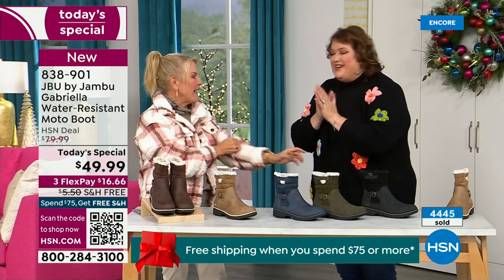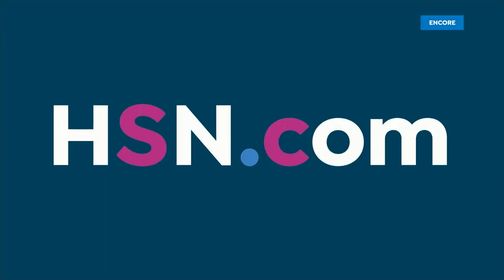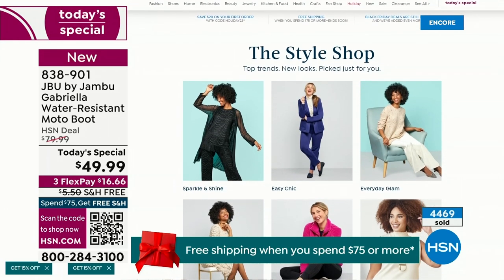We have such a good lineup tonight — multiple boots coming up, all on sale, some up to 50% off before this two-hour event is over. We've got lots of different styles coming up in our show tonight from Jambu.